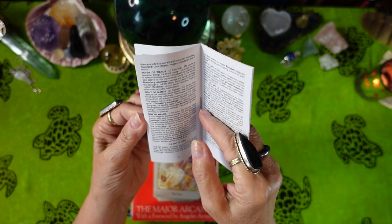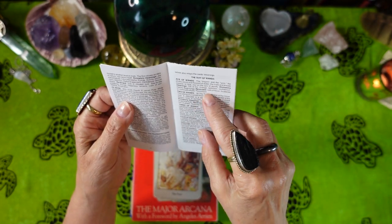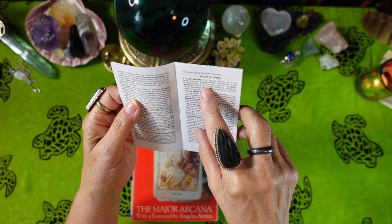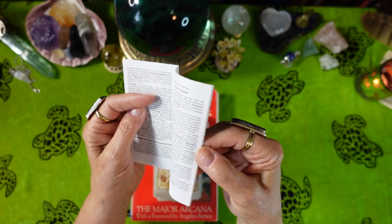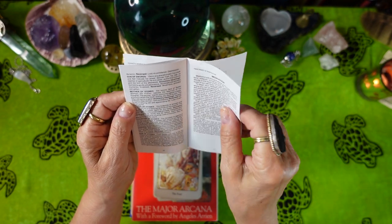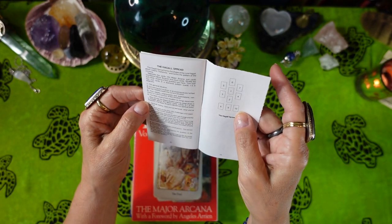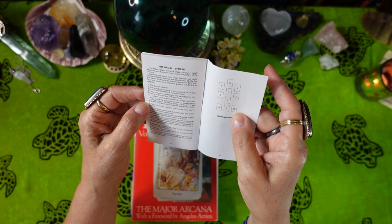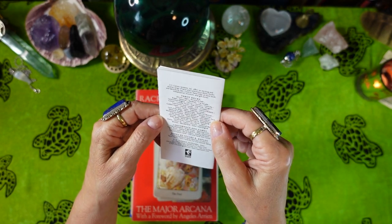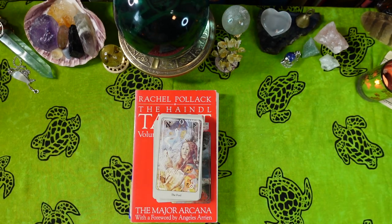For the Minor Arcana, the little white book covers the numbered cards and each suit, with upright and reversed meanings for every card. At the end we have a meditation section and the Hagalaz spread — named after a rune, also called the Hailstone spread — which uses 10 cards. There's also a list of tarot decks and games by U.S. Game Systems.